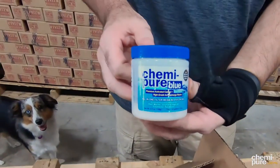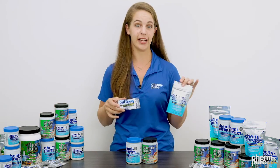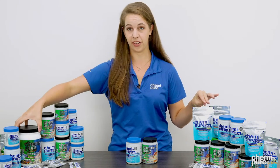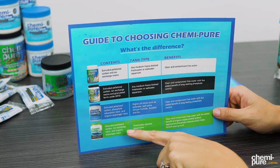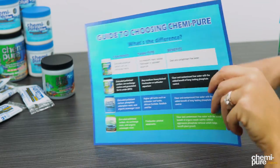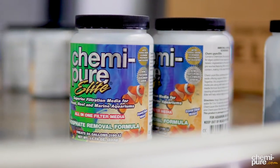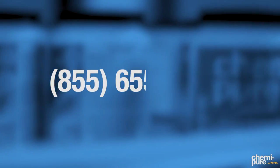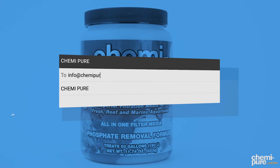Kemi-Pier Blue and Elite come in a variety of sizes, from five gallons in our nano packets to 300 gallons in our grande size. No matter what kind and size aquarium you have, we have a product for you. For more information for you or your clients, you can check out one of our guide to choosing Kemi-Pier handouts, and we can provide these to your store for your employees and your clients. Thank you for watching, and I hope you've learned a little about the differences between Kemi-Pier Blue and Kemi-Pier Elite. If you have any more questions, please give us a call at 855-655-2100 or send us an email to info@chemipure.com.